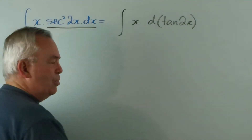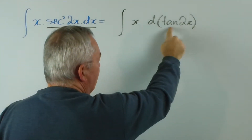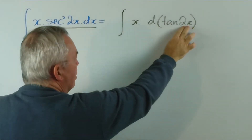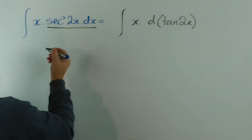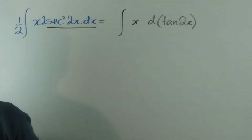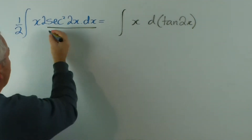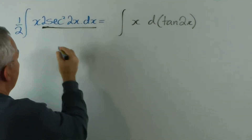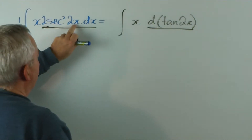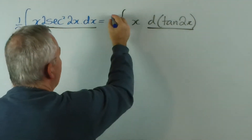So let's first of all check that we've done this properly. The derivative of tan x, being a function of a function, is sec squared 2x times the derivative of 2x, which is 2. So we do in fact need to make an adjustment — we need a 2 here, and therefore a half out the front. That means this expression is now that. The derivative of tan 2x is 2 sec squared 2x dx, so this half out the front of the integral must remain, and then this integral exactly matches that integral.